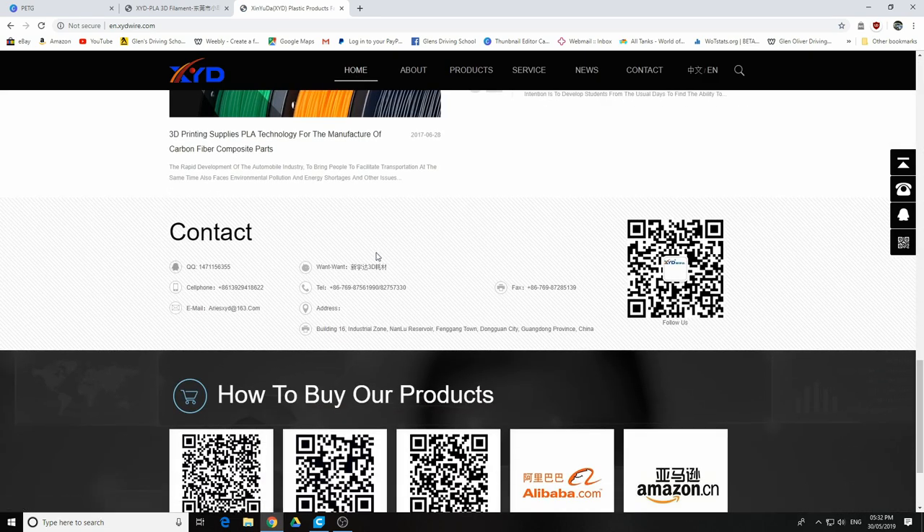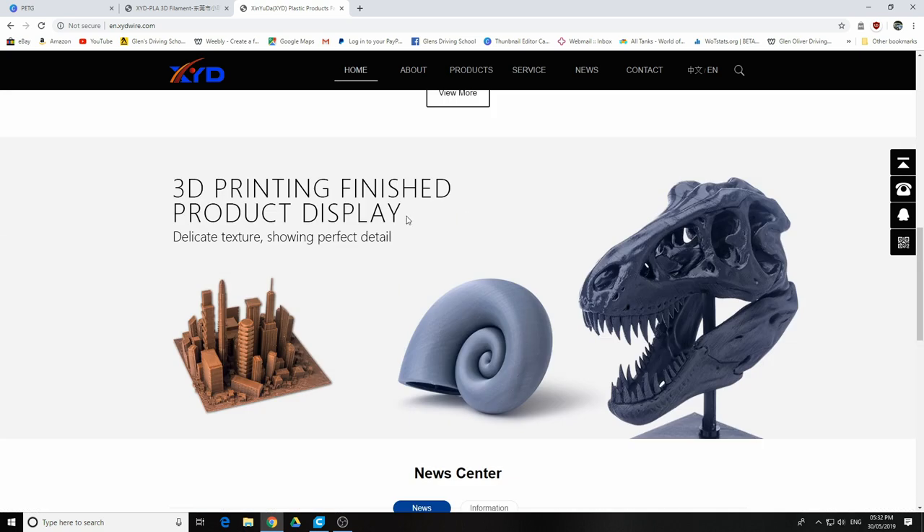I'll show you the website if anyone's interested. What I'll do is show you the final ball print to conclude this video. It's quite stringy — I need some way of stopping the stringing. I'm going to try retracting very slowly to minimize it, or try to move the tool without going through mid-air. I'll finish this print and show you that.